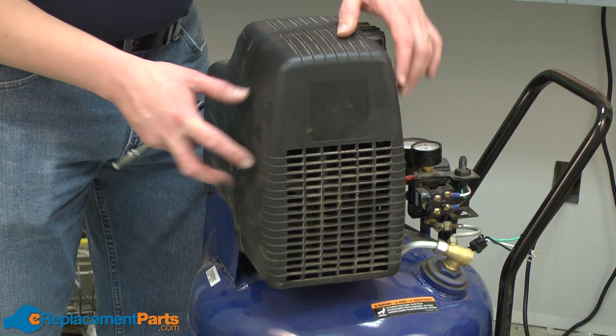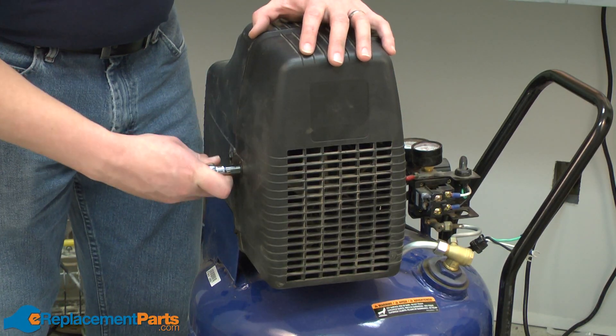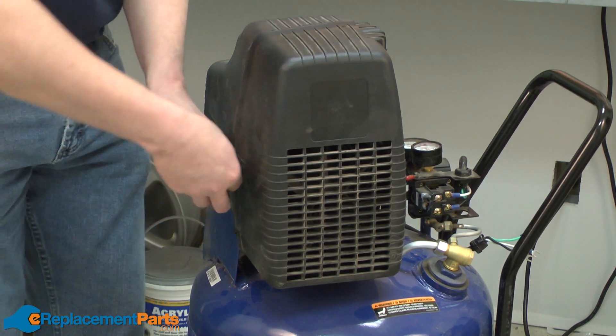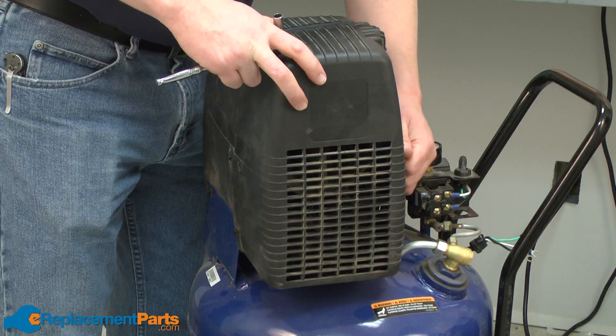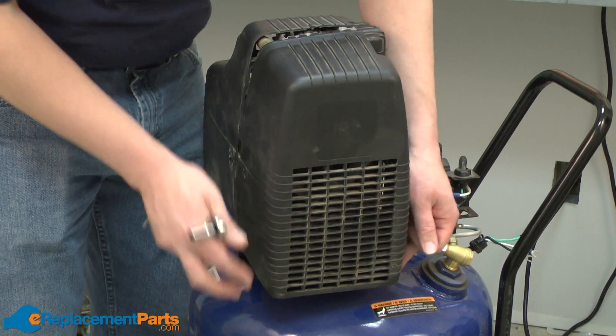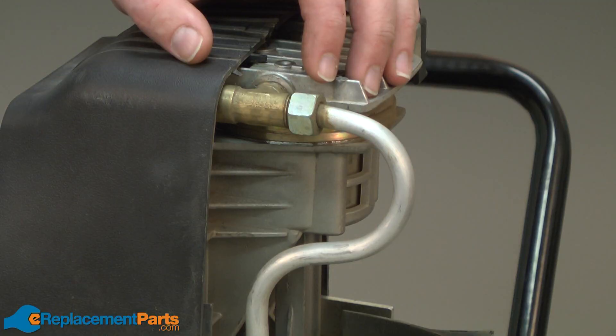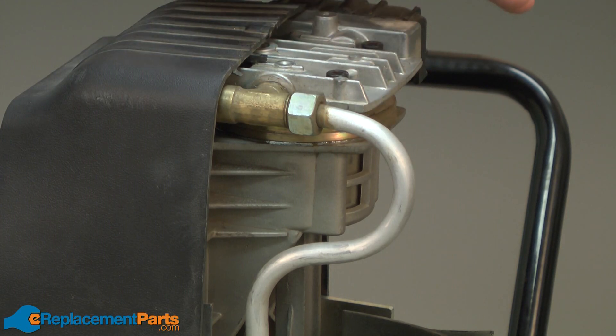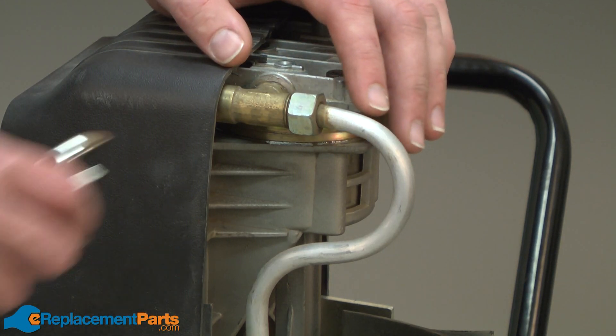Now I'll remove the front pump cover. It's held in place with just a couple of bolts. Next, I'll remove the airline that runs between the pump and the tank. It's a good idea to make sure you have no pressure in the tank before you do this.